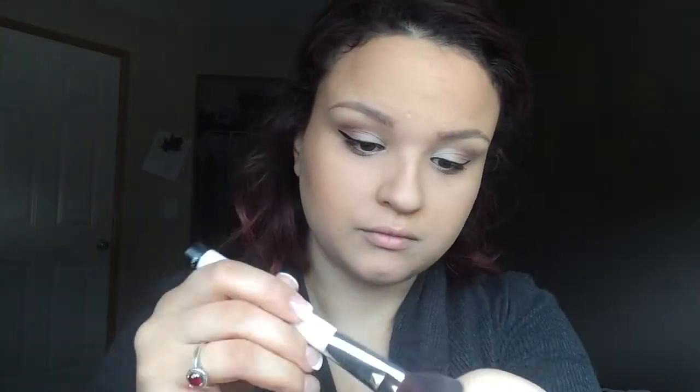I thought I was just going to use that pink color, but then I decided I was going to use both of them mixed together. So that matte kind of peachy color and the kind of shimmery blush color — I used them both.